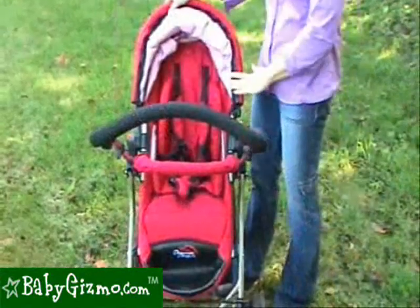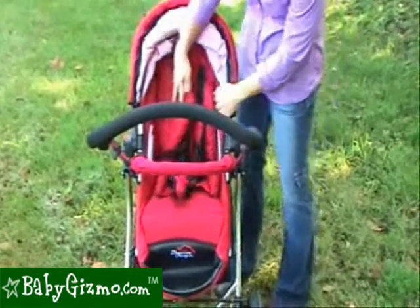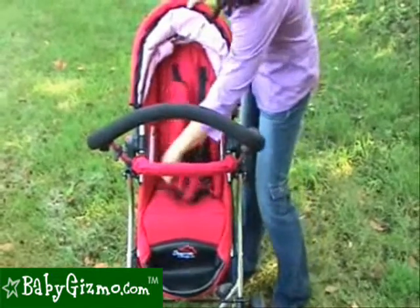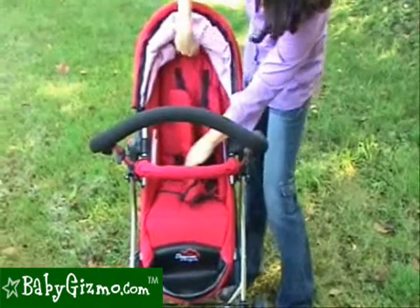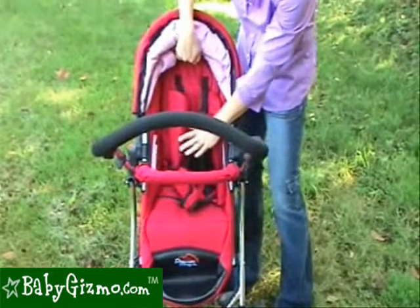We did find this stroller seat is better for a small baby or a small toddler. With a seat back that's only ten inches wide and twenty inches from the back of the seat to the top of the canopy, your larger toddlers will not fit very easily.